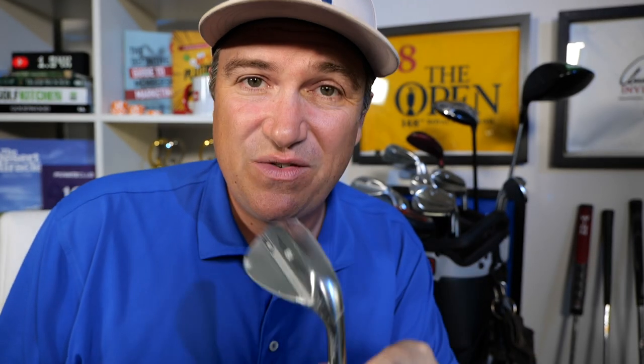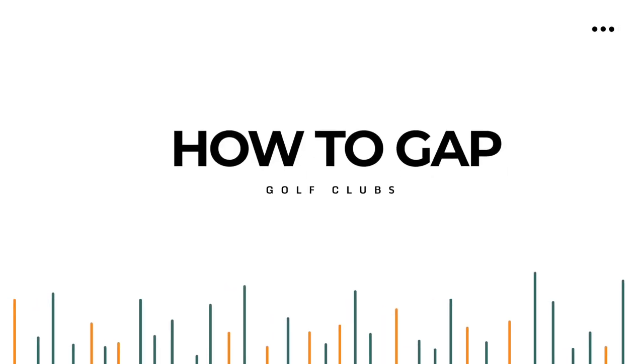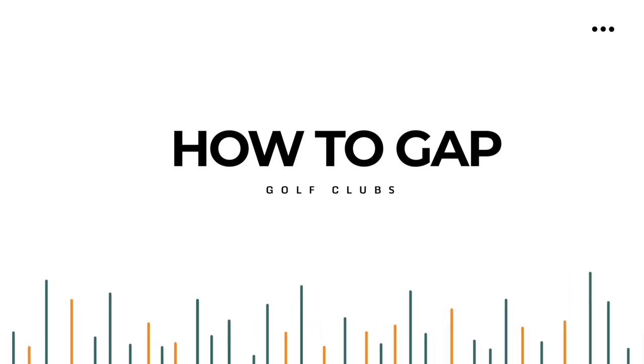On today's video we are putting a new club in the bag — this beautiful SM8 from Vokey. This is a 50-degree wedge, which means I've got to take something out of this bag. I'm going to take you through my decision-making process, what goes into my thinking about which clubs are going to be in my bag and why. We're going to talk about gapping and the importance of having the right gapping when it comes to wedges as well as the rest of the clubs in your bag.